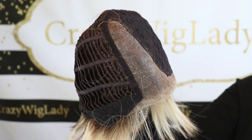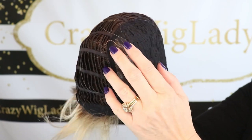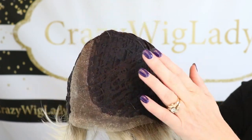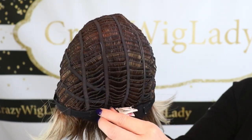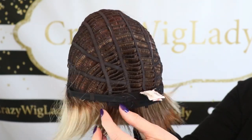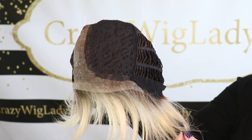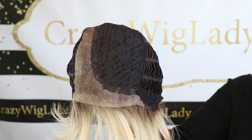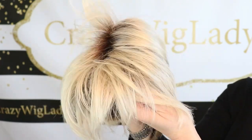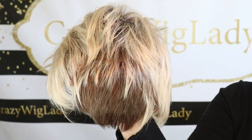Tress Allure Carla has a lace front that goes all the way down into the ear tabs, up into a left mono part — that's a deep mono part. There is permatease here, and that open-wefted extended felt nape with Velcro adjusters. There's a lot of stretch here. I have a 21 and a quarter inch head circumference and I could have taken this up just a little bit, so if you have a larger-sized head, this might possibly work. Here's another look at Silky Sand — notice it is darker at the nape as well.